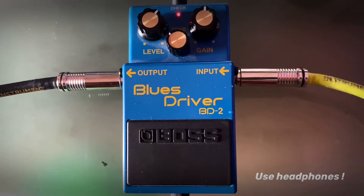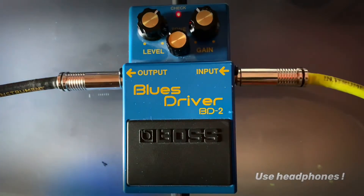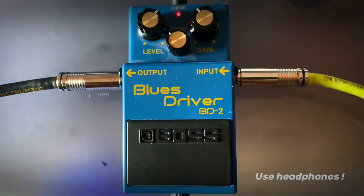Neck pickup. Reducing the gain a little bit. As you hear, the buzz gets quieter too — I'm not using any kind of noise gate.